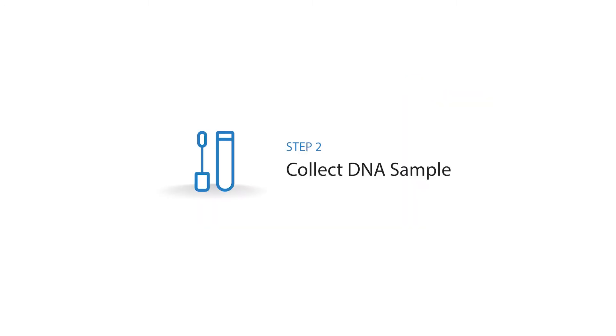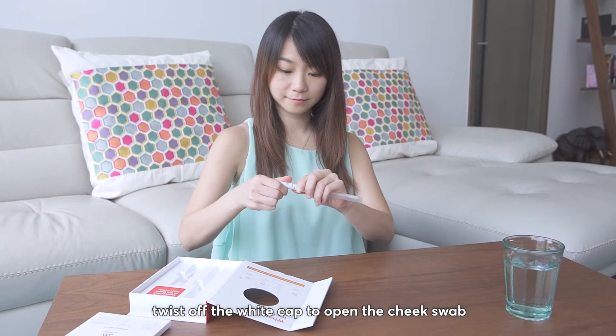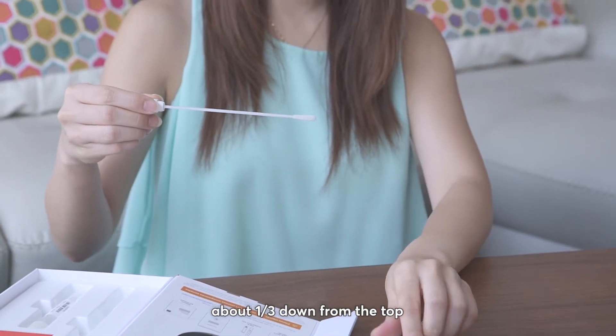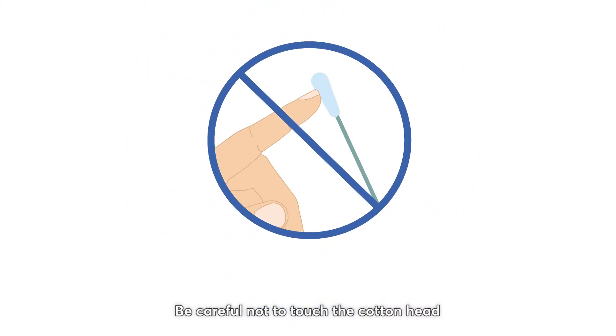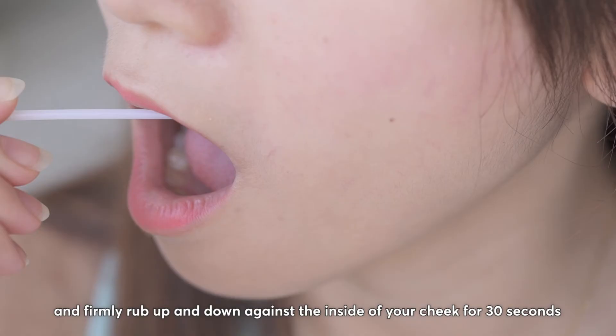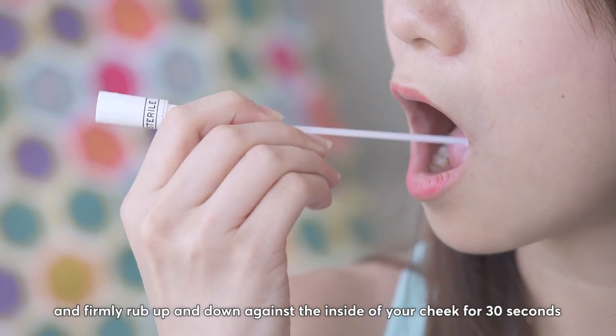Step 2: Collect DNA Sample. With clean hands, twist off the white cap to open the cheek swab. Hold the swab below the white cap about one-third down from the top. Be careful not to touch the cotton head. Insert the swab into your mouth and firmly rub up and down against the inside of your cheek for 30 seconds.